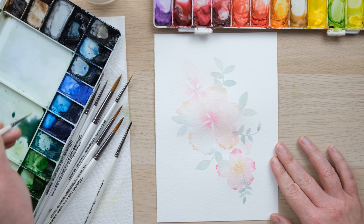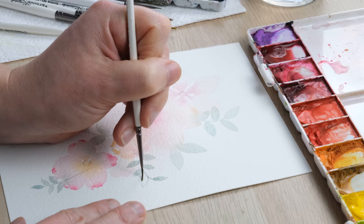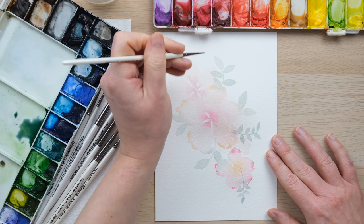I'm also going to be adding a layer of foliage to the fully dried piece. Let's add a little bit extra in the top here — that's still wet.